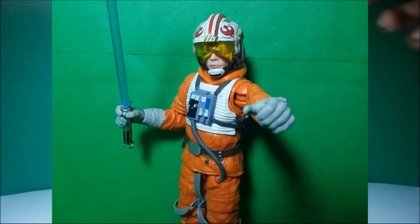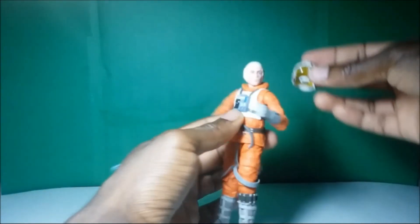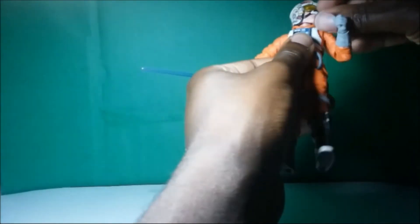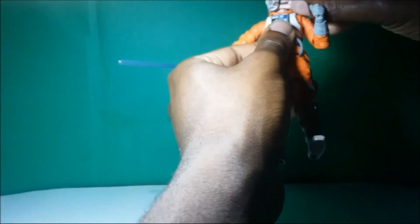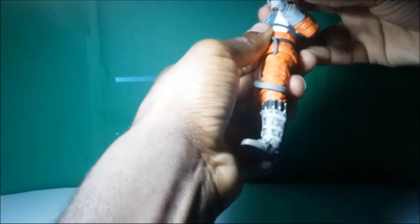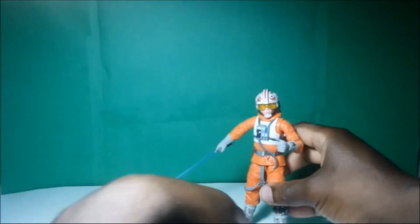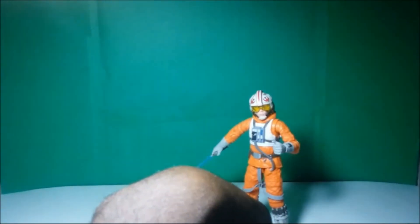Before we move on to the next segment, let's put your helmet back on Luke. There we go — that covers Luke's baldness.